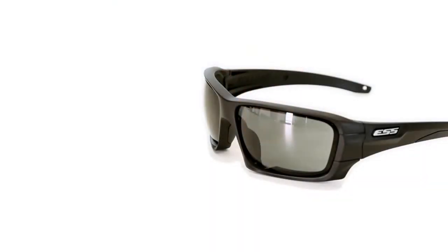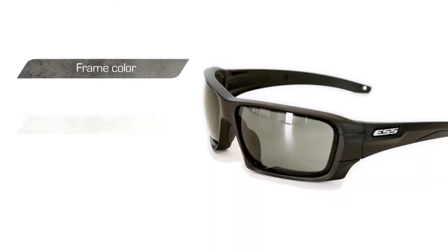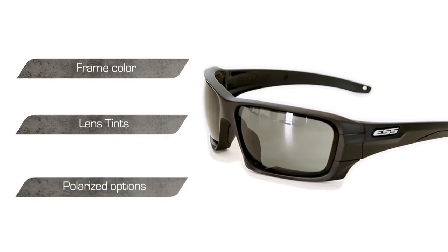The Roll Bar sunglass is available in your choice of different configurations which offer the user a choice of frame color, lens tints, and polarized lens options.